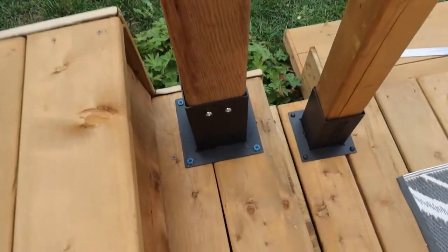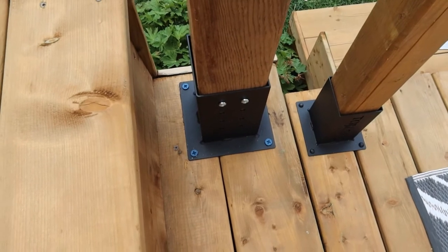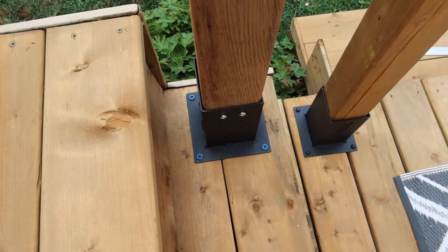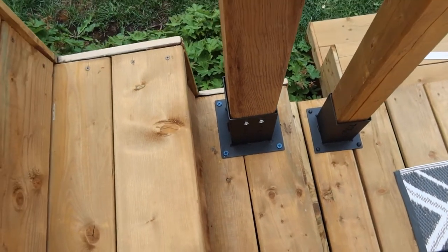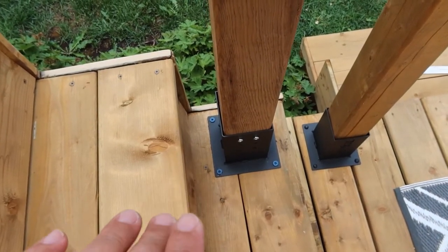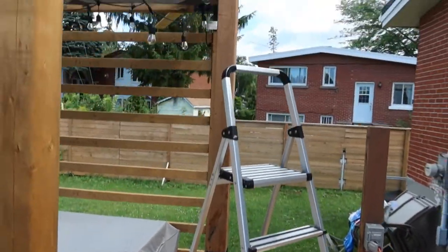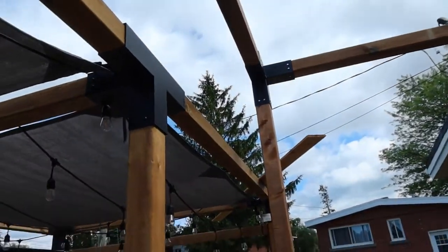We used a different type of screw — the blue one — we didn't use the one that came with the kit. Make sure to reinforce your bases with 4x4 wood under. My husband installed 4x4 wood under the stairs, just like the step I showed you. And then insert your wood.